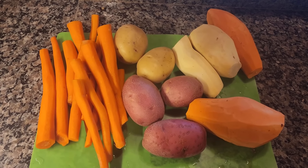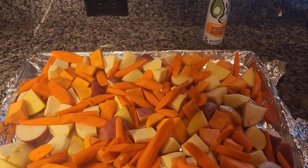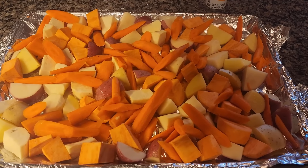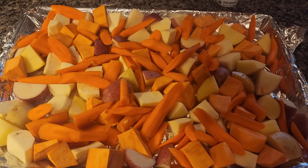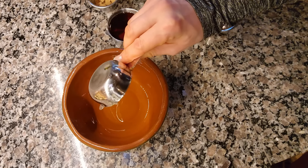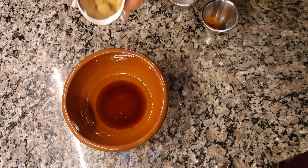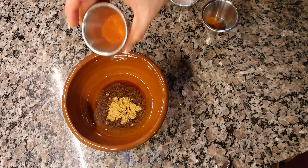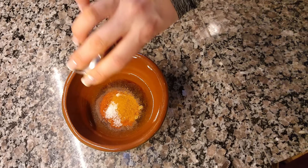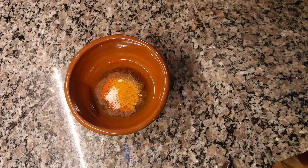I've sprayed a foil-rimmed baking sheet with avocado oil cooking spray. Now for the glaze: we're adding a quarter cup of olive oil or extra virgin olive oil, a quarter cup of maple syrup, two teaspoons of ground cumin, two teaspoons of smoked paprika, one-and-a-half teaspoons of kosher salt, and a quarter to half teaspoon of ground cayenne pepper — you can omit it if you don't like spice. Whisk everything together.